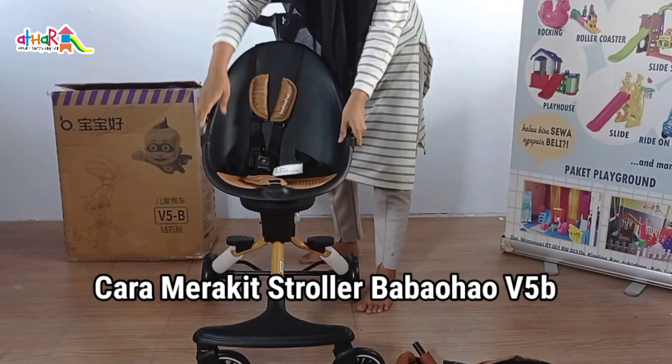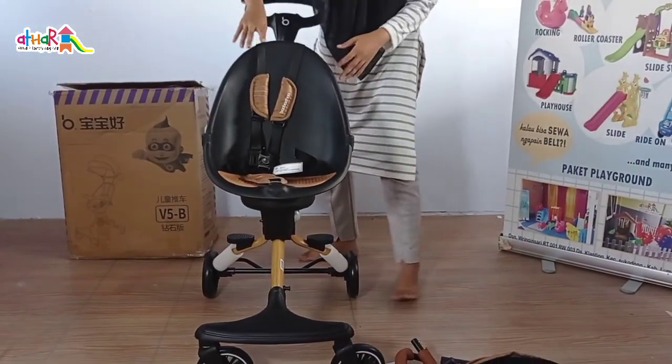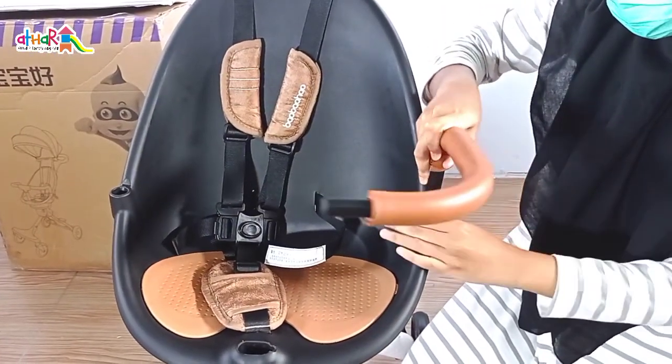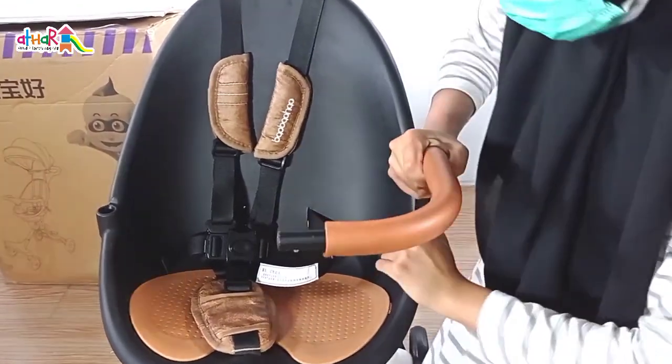Untuk cara merakitnya mudah banget. Yang pertama, Mami tinggal pasang aja dudukan seperti ini. Yang kedua, pasang handlebar kanan dan kiri. Jangan lupa sampai bunyi klik ya, agar tidak mudah terlepas nantinya.